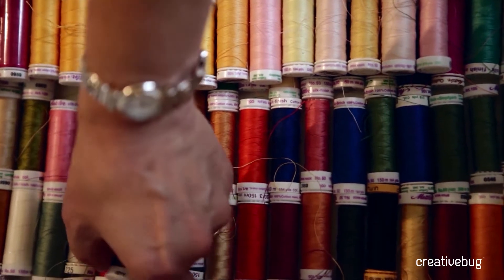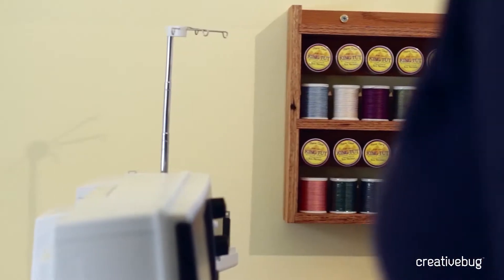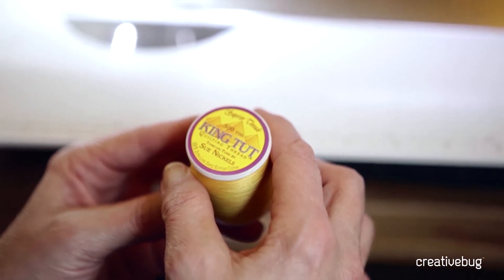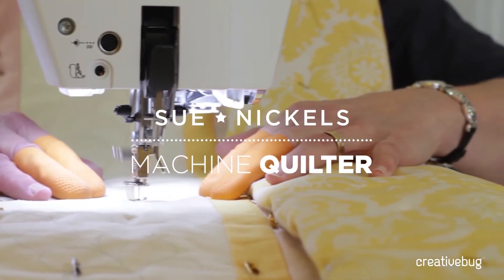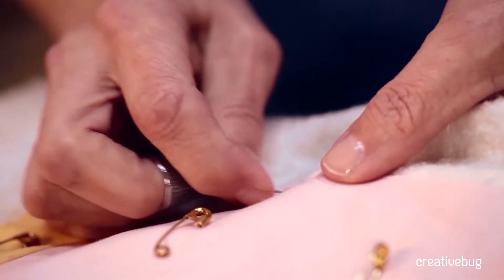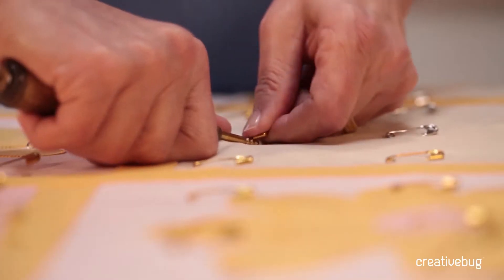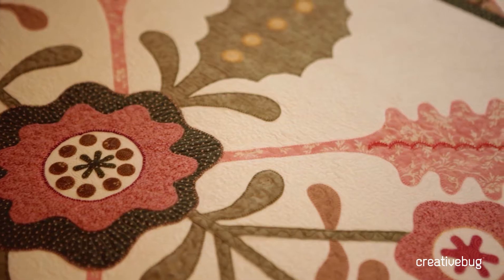I've always been a sewer, and when my daughter was born, my sister made a baby quilt and I decided that I needed to make a baby quilt also. I learned to quilt completely using hand techniques — there were no classes on machine quilting in the mid-1980s. I proceeded to really teach myself and I just fell in love with machine quilting.